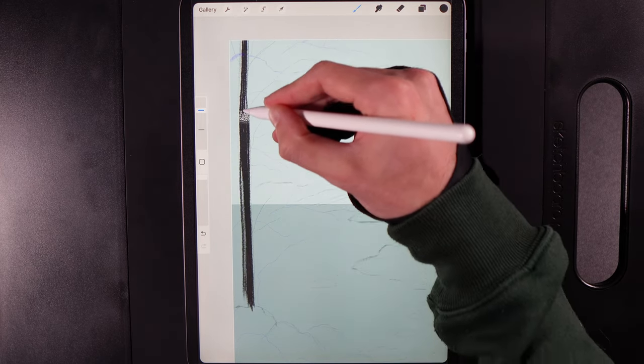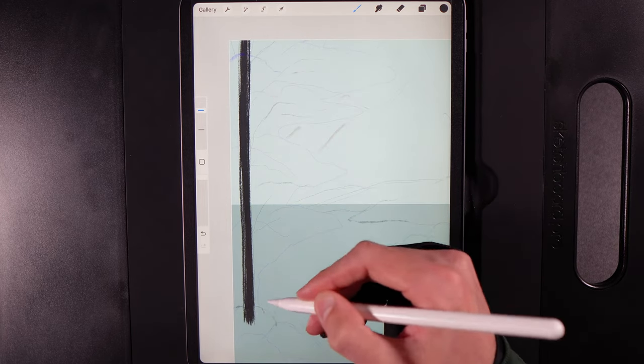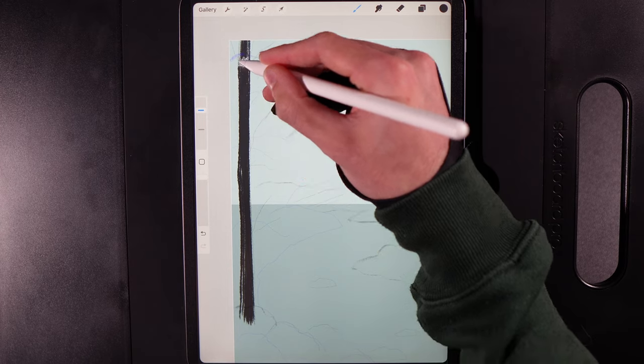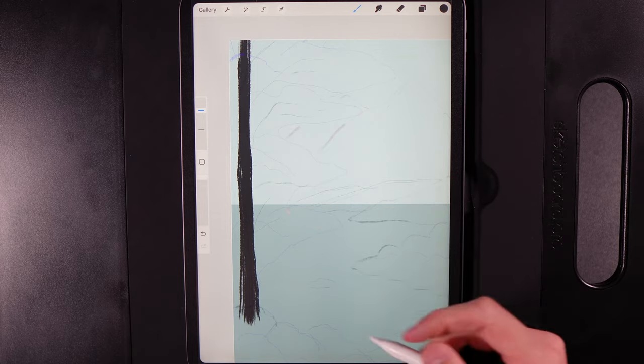You'll end up with gaps on either side and that's fine — it will add to the effect. Run the trunk down behind the bush. You've got a nice straight upright, then go back over it and add some bumps and lumps. It won't be super visible so don't stress over it.